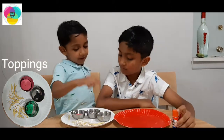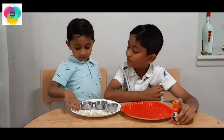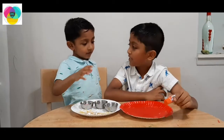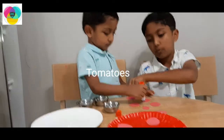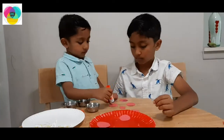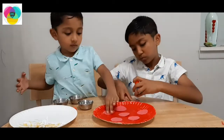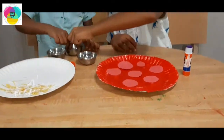You like veggie pizza! With some cheese? Yes! You need some help for gluing the base? Yes! First put this here! I will put it here!